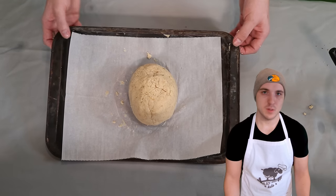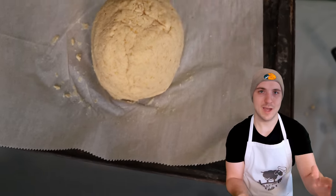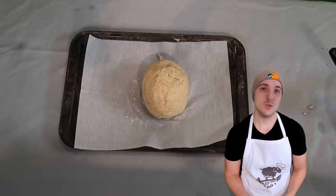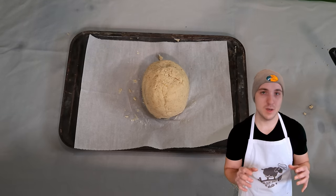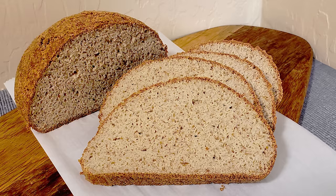Here is the dough going into my oven — it's that tombstone shape. Don't worry about the little cracks on top; they will fill in as it rises. This is going to go into a 350 degree Fahrenheit oven for between 75 and 80 minutes. It's going to rise quite a bit and you'll get a nice golden brown crust. Once we're done, we want to let it cool completely before we cut it.